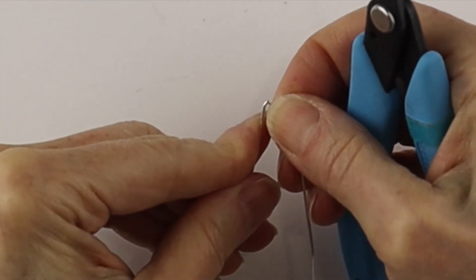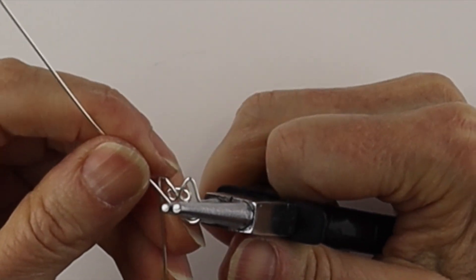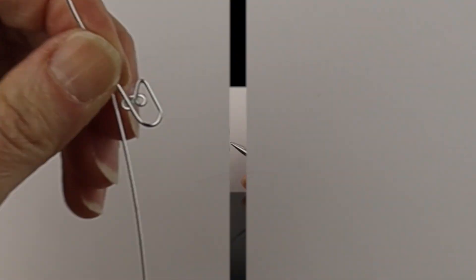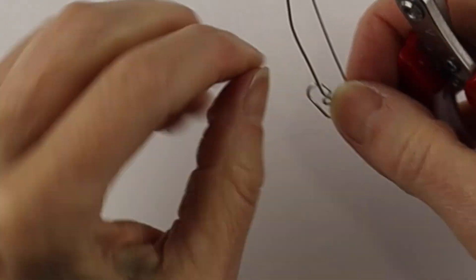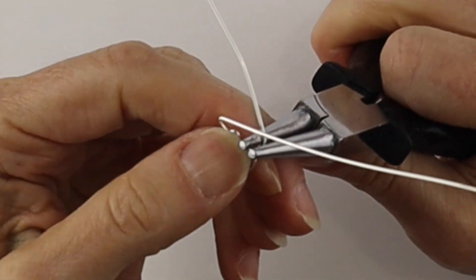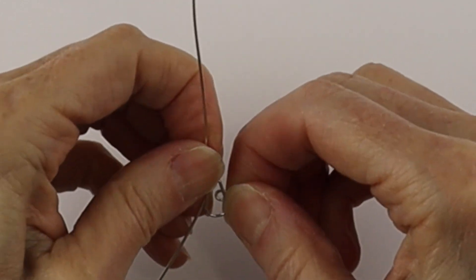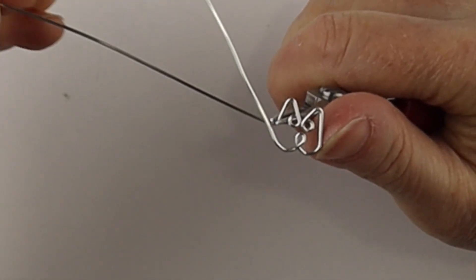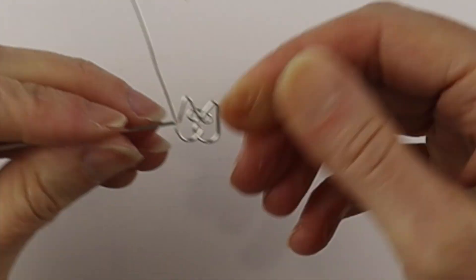Adjust it, and then get some round pliers to bring the wire around to form the bottom cheek — make it nice and round. Then we'll get our smaller round nose pliers to form the nose, just bring it around in a little loop. Get the larger pliers again to form the other cheek, bring it around, crisscross the wires, and then get the flat pliers and bend the top wire out to the side. Now our wires are crisscrossed.